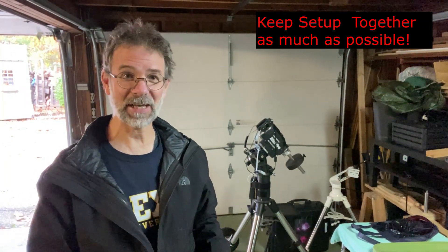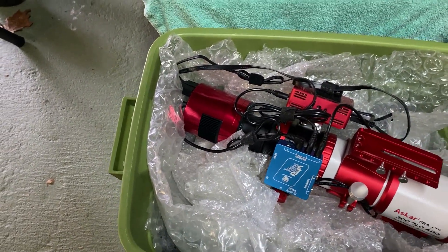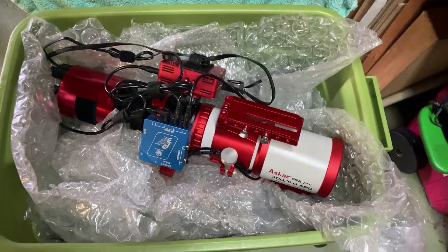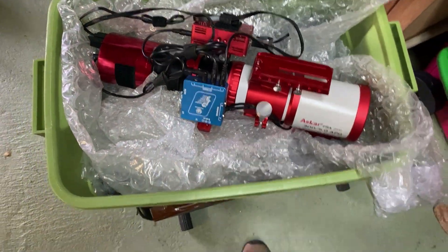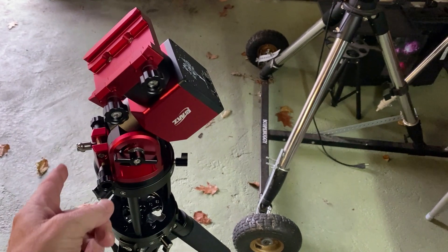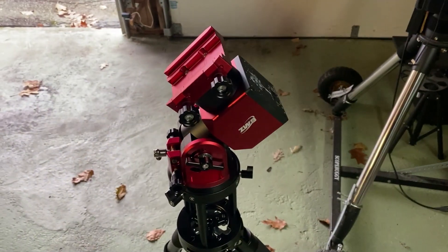What I like to do — and I think a lot of people do this too — is keep as much stuff together so you don't have to break it down in the field at nighttime. Here's what I have: a little Rubbermaid box lined with packing material and bubble wrap to keep everything upright. I have more bubble wrap for the ends when traveling, but it's pretty secure. All the wires are together, so all I have to do is take this out, put it on the mount, connect one or two wires to the mount and the power source at the bottom, and I'm all set to start imaging.